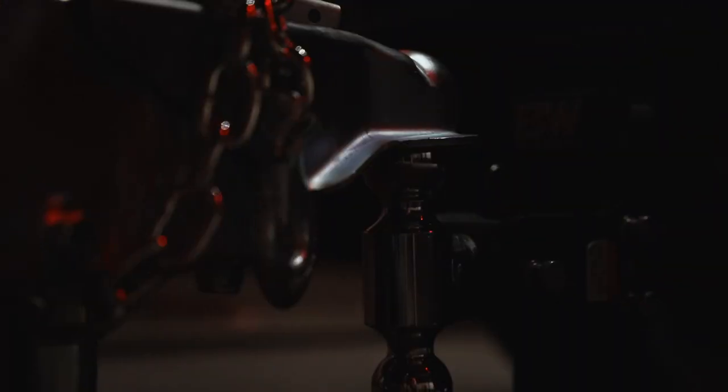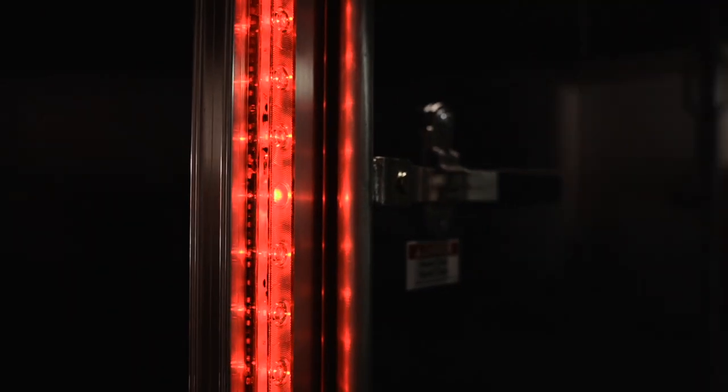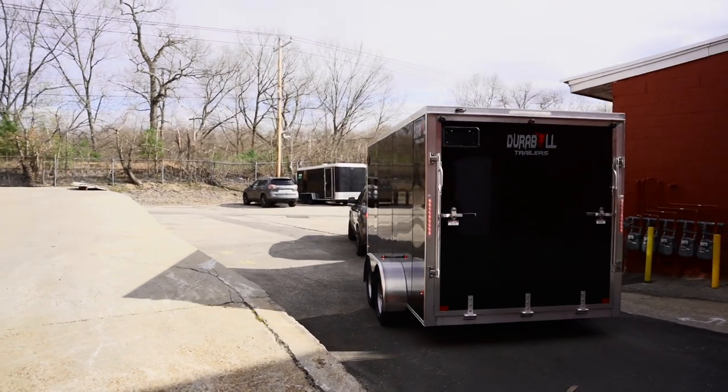Durable trailers are built better, ride better, and have a warranty you can't find anywhere else. When it comes to your cargo, you don't want flimsy. You need Durable.